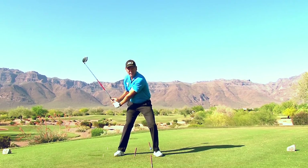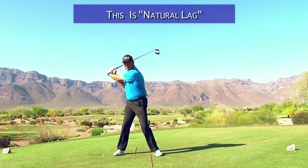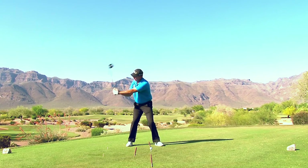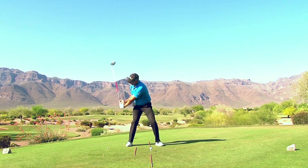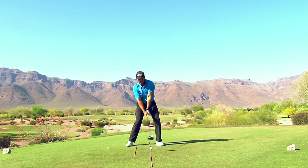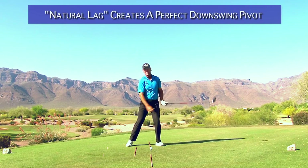From this angle it looks like a lot of lag, but this kind of lag is very different. If I do the same move with even more lag but execute it back in here, you can see I've still got all this time to catch the face up.